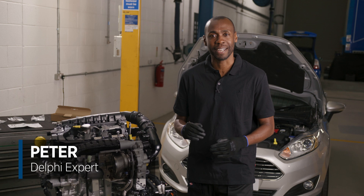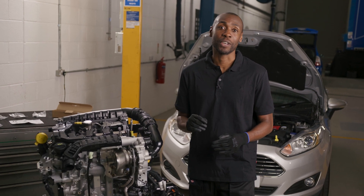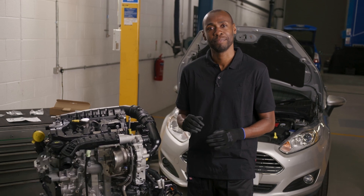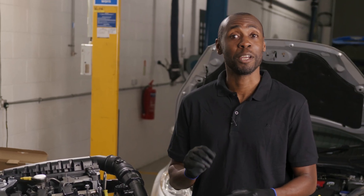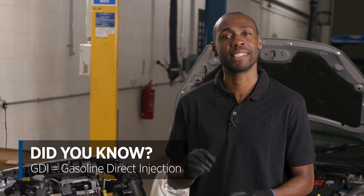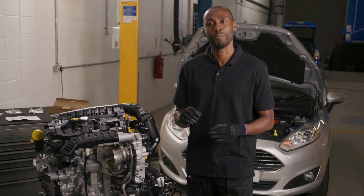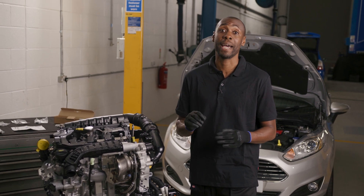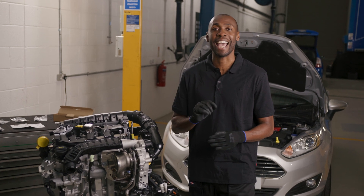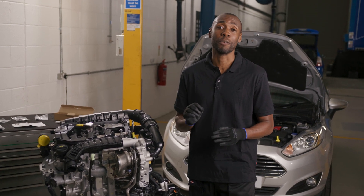Hi, I'm Peter from Delphi and today we're going to show you how to remove and refit your GDI injectors safely. GDI is a term given to high pressure petrol systems and it stands for gasoline direct injection. A GDI system operates between 50 and 500 bar depending on the engine load, so it's vitally important that there aren't any leaks when refitting components.